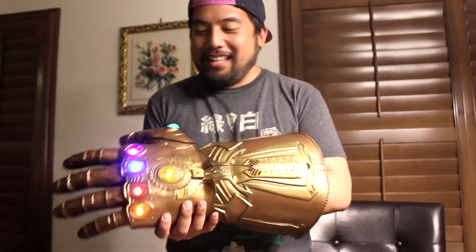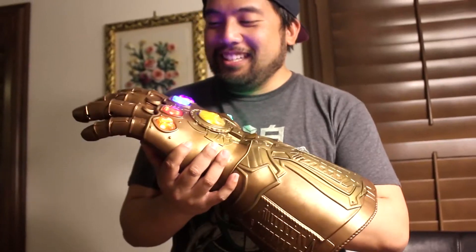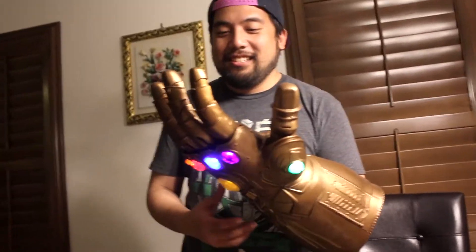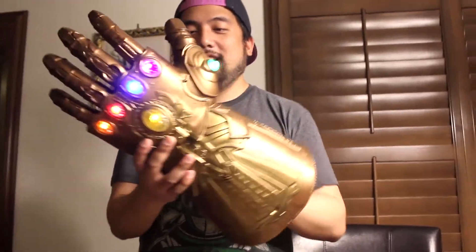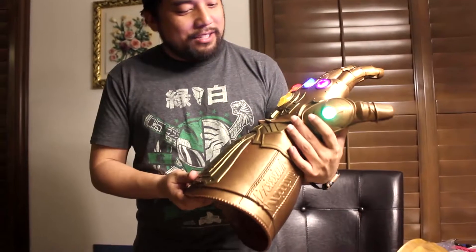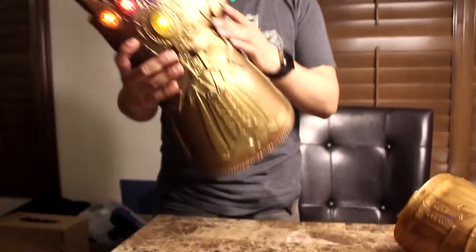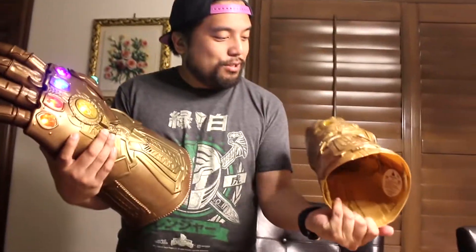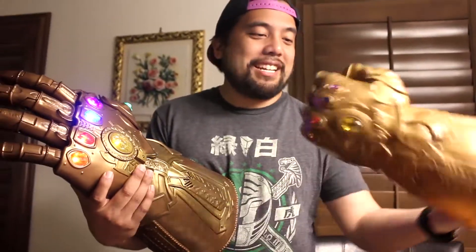It's kinda tough on the hands though — my hands are already kinda hurting. There are finger loops. Cool. It's cool as a toy and it's cool as a display item, so this is a cool thing to have. This one's gonna go to work now. I'm just gonna display it on my desk and intimidate my co-workers. Just kidding.